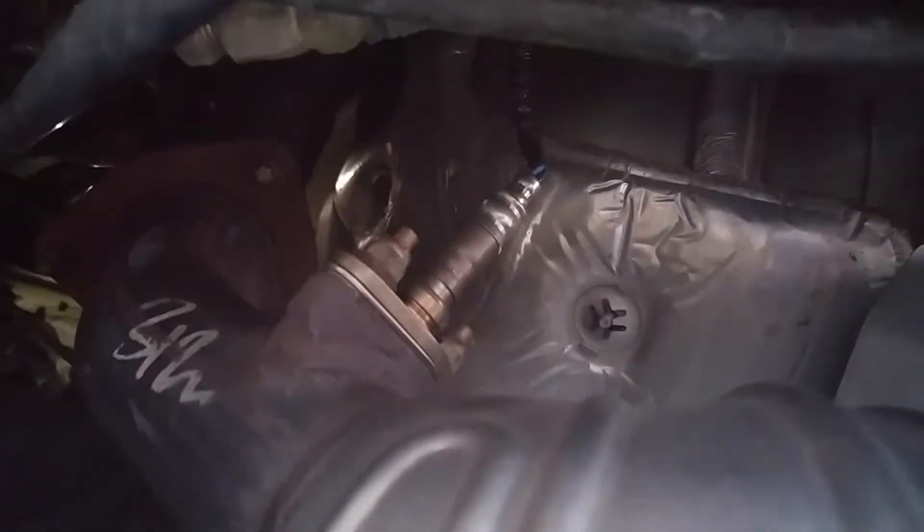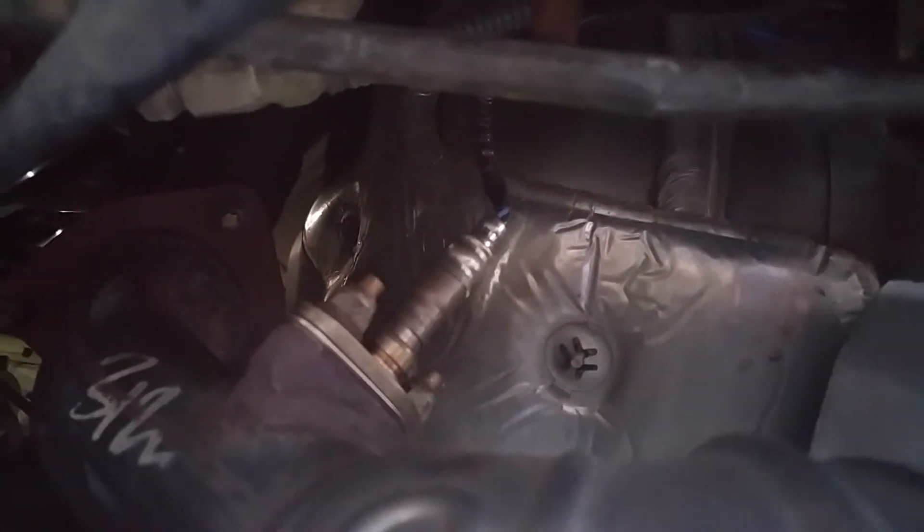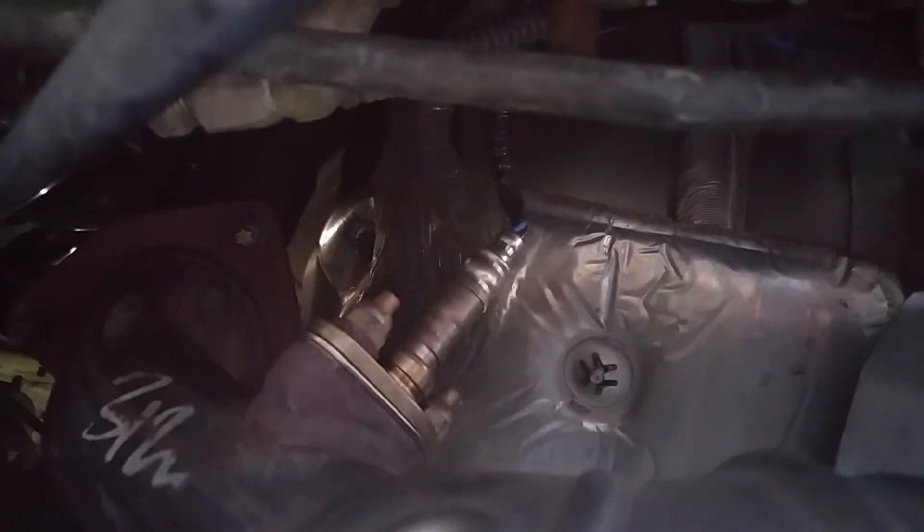Right in front of the catalytic converter there. I just replaced it myself — it probably took me about 30 minutes or so. It's really easy.